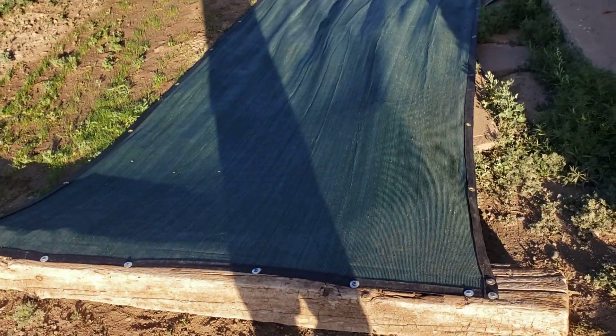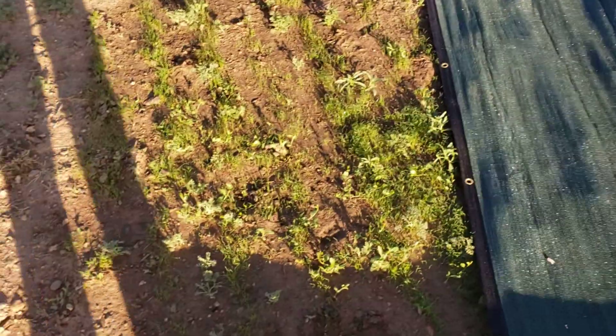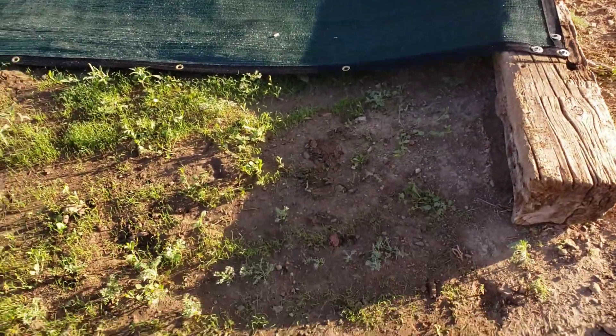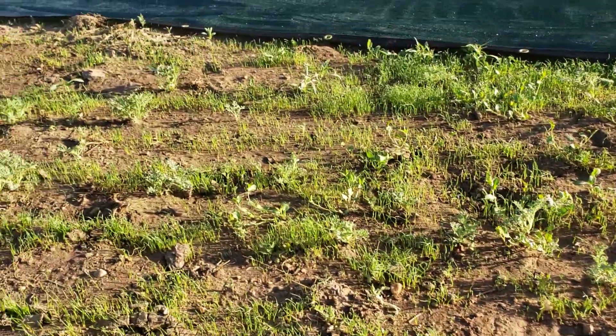It's just a privacy screen you put around the pool or something — technically it's like a mesh tarp. I think it gets rid of about 70% of UV light or whatever. Anyways, I just scooted it over, but as you can see,